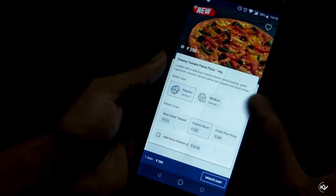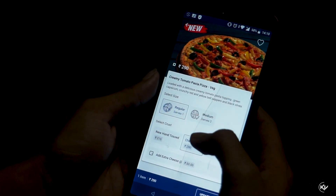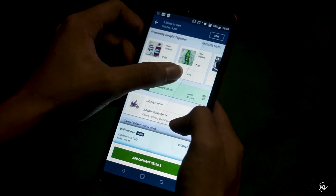I will show you the details and how to order. So I will order 2 — Creamy Tomato Pasta Pizza and Moroccan Spice Pasta Veg — along with a side dish and of course a Sprite.